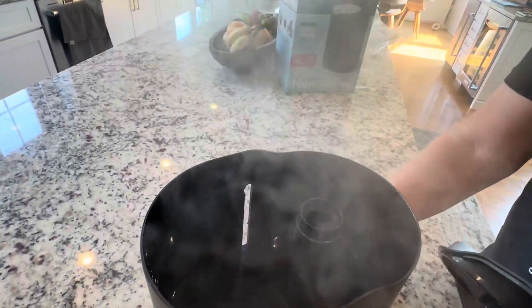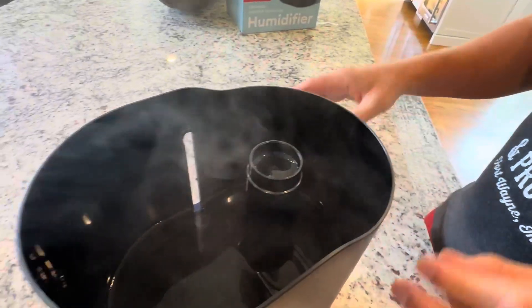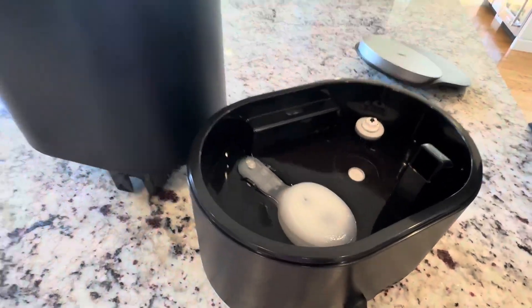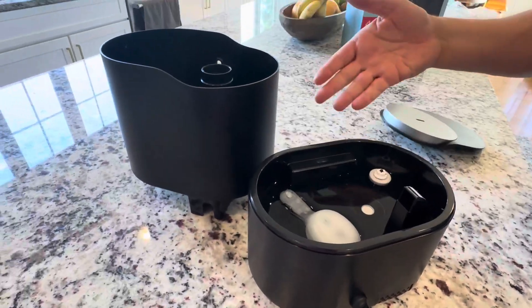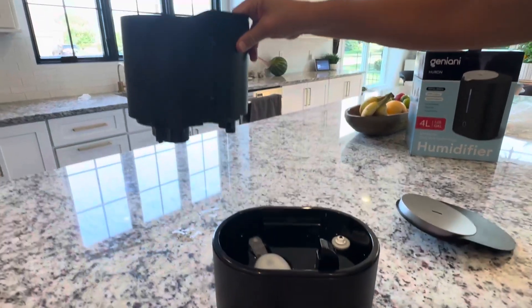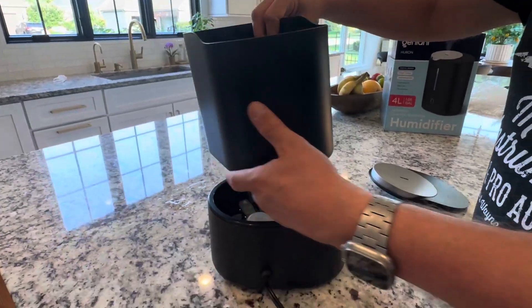As far as refilling goes, you just lift this top off — the whole thing comes off nice and easy. This is a filter-free system, so no filter is needed at all. This is the part you bring to the sink to fill — very easy to do.